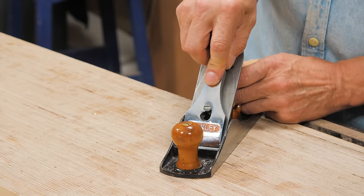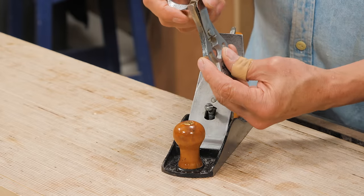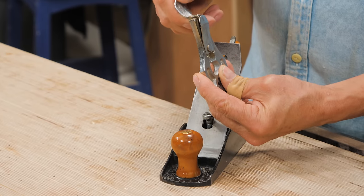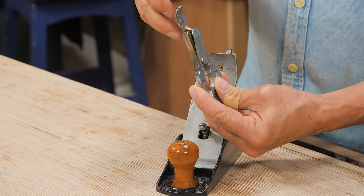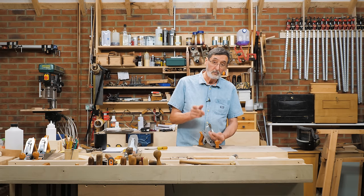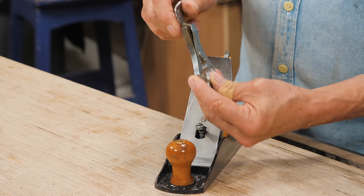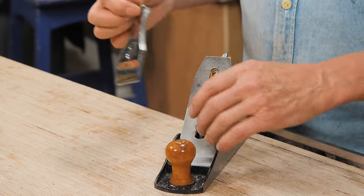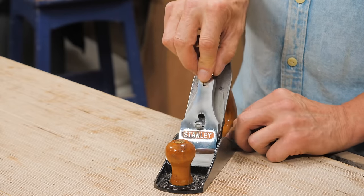So what's happening when I loosen this — this bar is set against the back of the lever cap. Watch this: when I press this, it opens up that distance, and this is pressing against the back of the cap iron. You might know the cap iron as a chip breaker — that's an erroneous name, but people use it. So I'll slacken this off. If I put this in now, it's just flopping around and it's not tight — it comes loose.